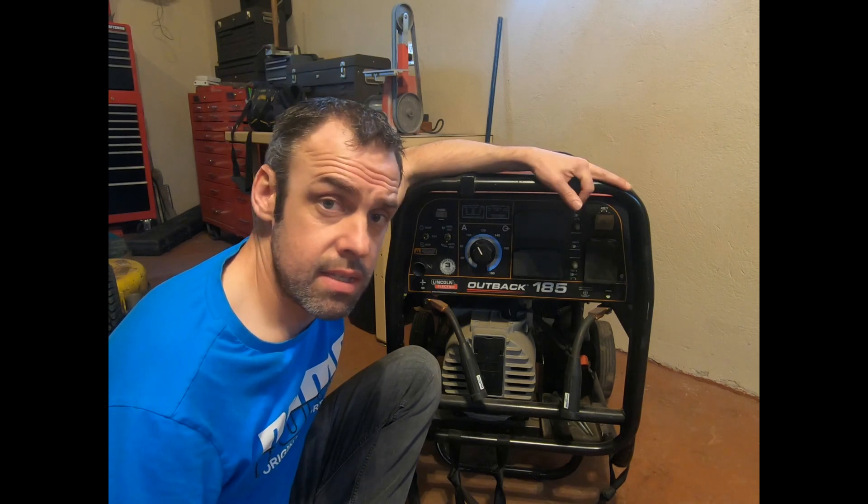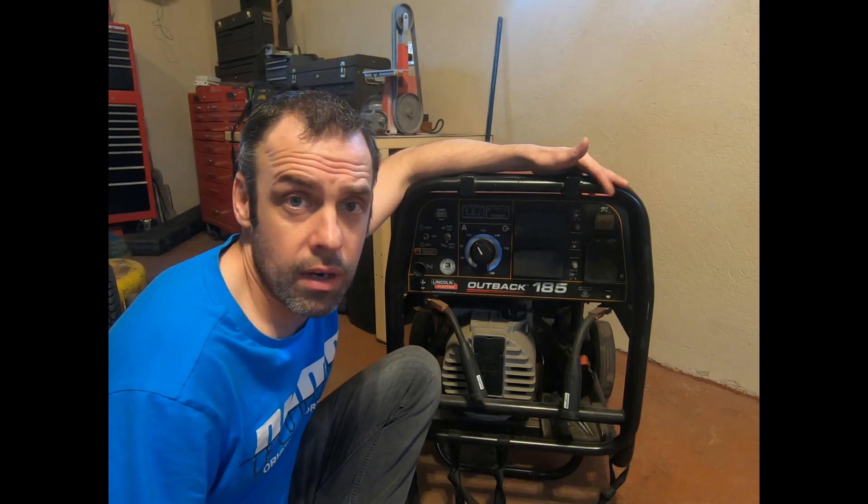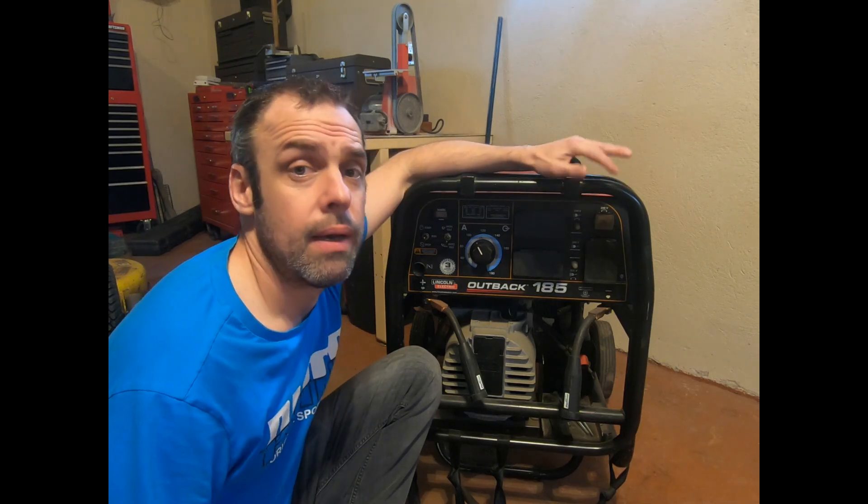Hello YouTube, my name is Sean Chandler. I'm going to do a video on how to convert your DC stick welder into a scratch arc TIG welder. TIG welders are a lot of money. If you're not sure if it's for you or you're just trying to learn and practice, you can maybe take what you already have and use that to figure out if you want to go spend big bucks on an actual TIG welder with high frequency and all that stuff.